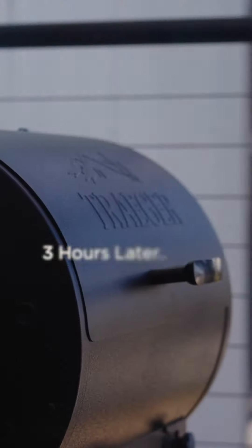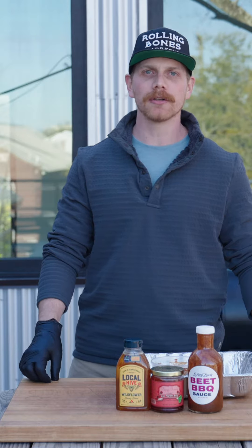Rolling, rolling — it's going to be good. We're going to get these on the smoker. I've got a couple of meetings to go to, so we're going to leave them on for a few hours.